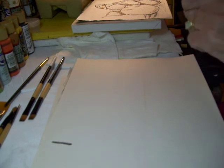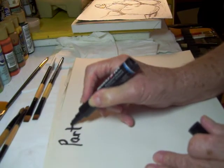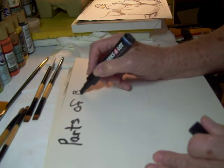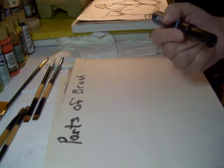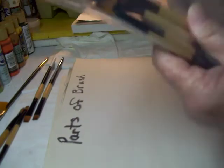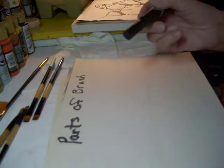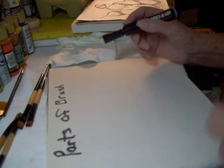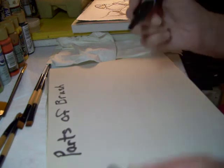We're going to go over the parts of the brush. Anytime you see a package on a good sale and think you're getting a deal, normally what they're trying to do is get rid of some of the bad brushes. They'll sell them as a kit, and there'll probably be only two brushes in it that you can actually use.